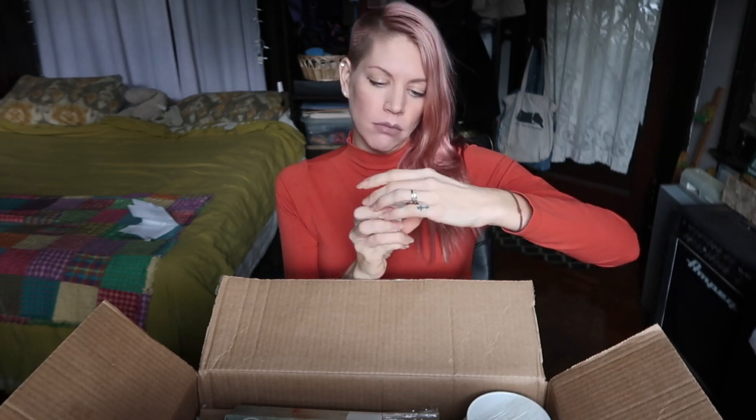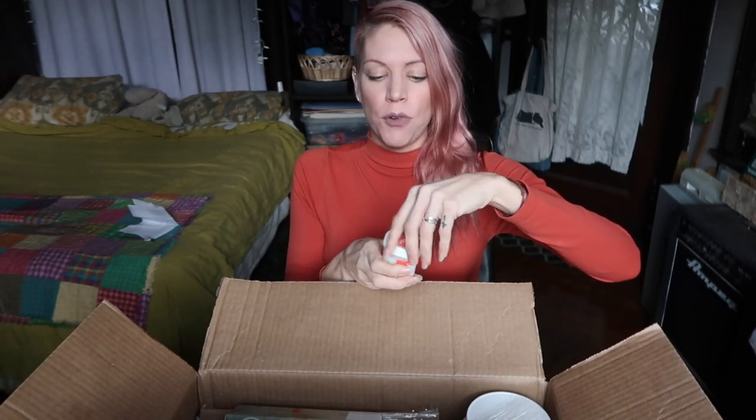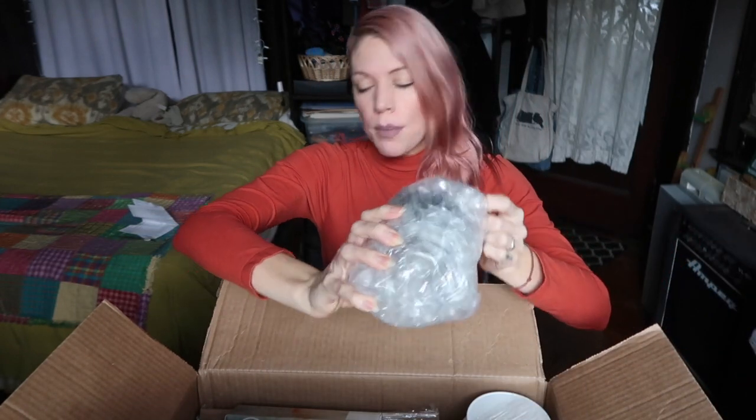They also sent me a free gift — a cold wax medium. It's made from naturally white beeswax and Gamblin cold wax, and it makes oil colors thicker and more matte. I tend to be a creature of habit though — once I find something that works, I don't want to mess with the formula. I've had a good formula over the past six, seven, eight years, so I'm setting that aside.